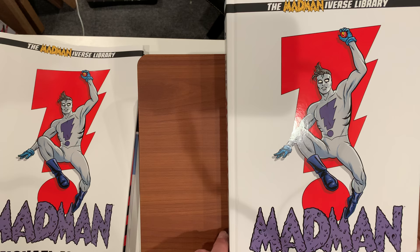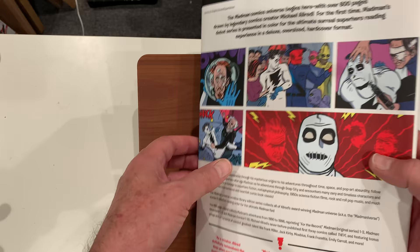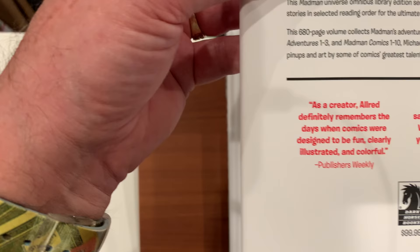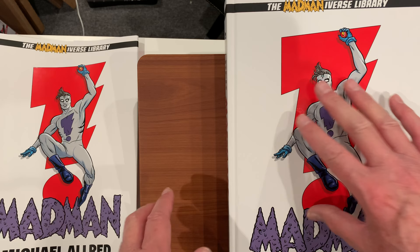This is without the dust jacket. Here is the dust jacket I took off before we show the book. Very nice dust jacket. It shows the price here, and it gives you a little idea of what's going on in it. This is a very large book — it's considered a library edition from Dark Horse.